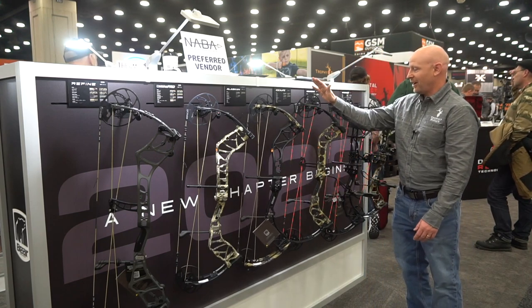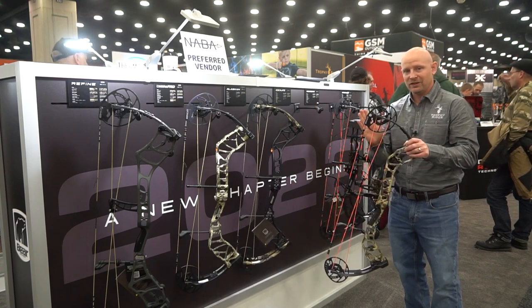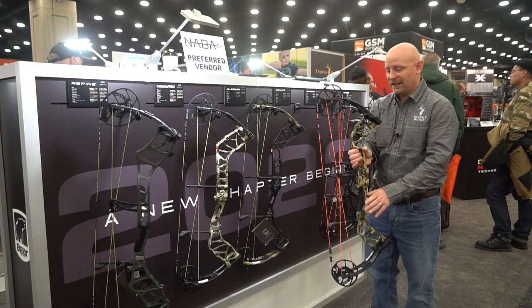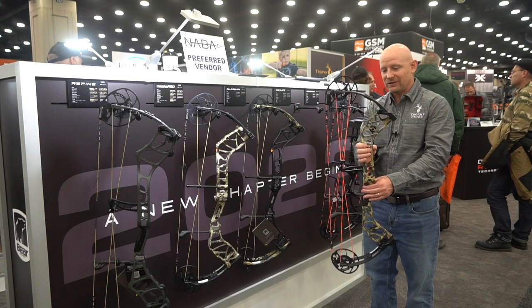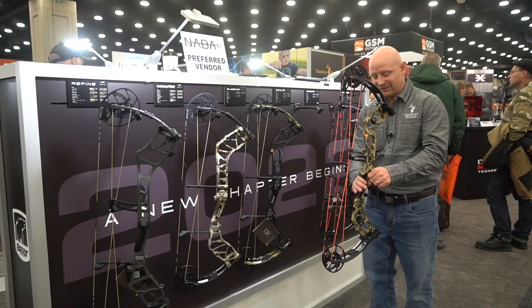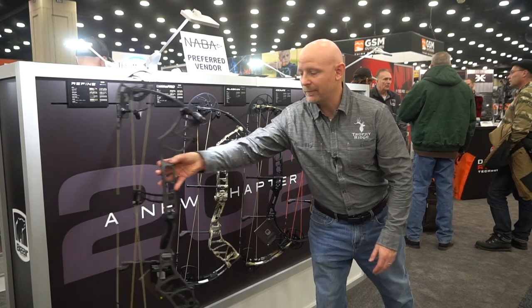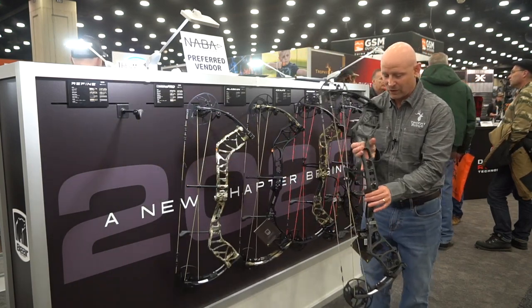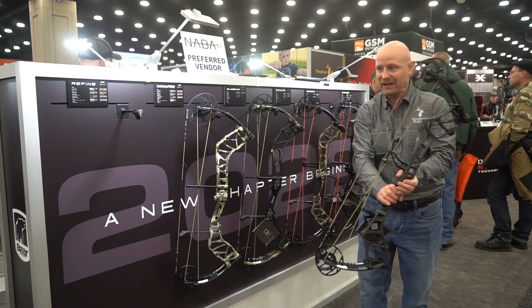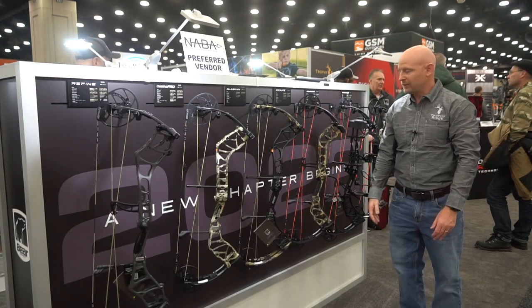Next this year is our Escalate bow, which again has the EKO cam so you can adjust your let-off from 75, 80, 85, and 90. It's 339 speed, so just under 340. A lot of color options in this one as well. You also get two grip options — this is a little bit more slender grip, but it also includes our new Grizz grip that I'm going to show you back here. It's got just a little bit of swole, fits your palm just perfect. That grip really fits just about anybody. The Escalate is a $779 bow.